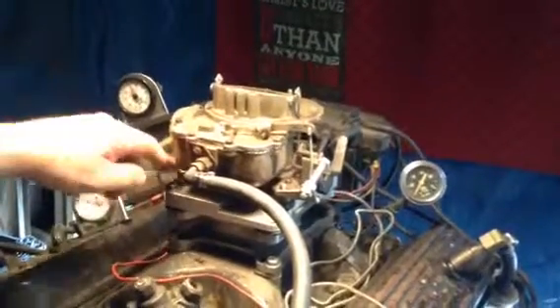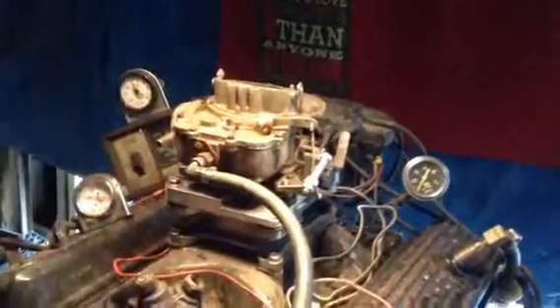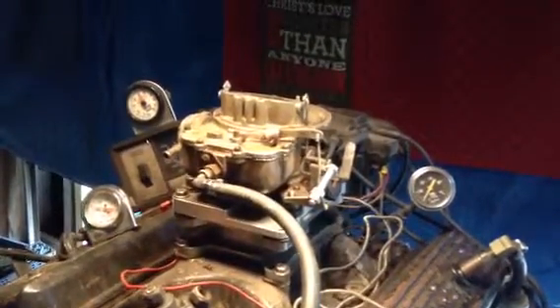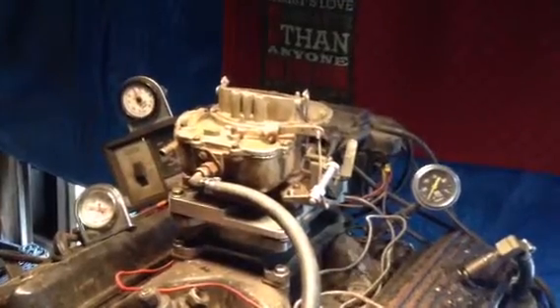But in the meantime, this thing here, you know, with the choke not choking, it could cause you additional problems. But when we get done, it won't be anything wrong with the carburetor.